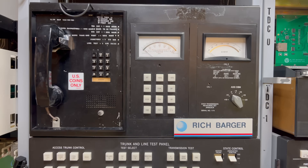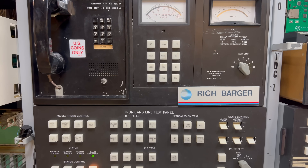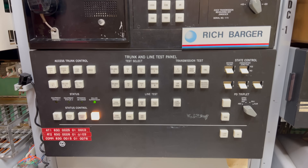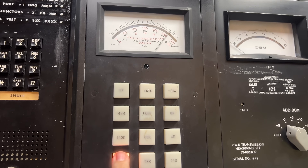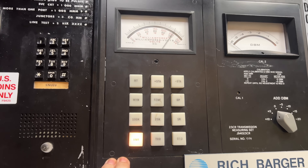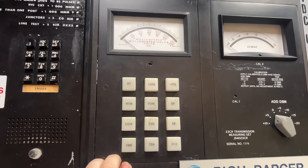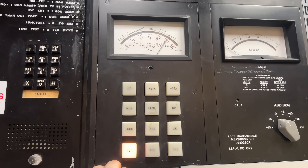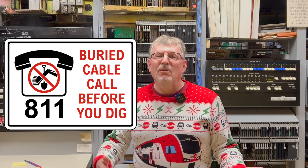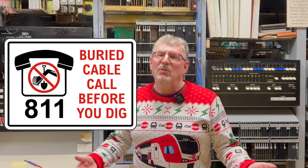Here we have the trunk and line test panel. With it, craftspeople can call up a particular trunk or line circuit for testing. After the circuit is connected, they can use this meter to diagnose electrical faults in the trunk or line circuit, or test audio signal levels with this meter up here. The craftsperson might use this panel if there was a suspected fault somewhere outside the central office, such as a short or a false ground, or maybe someone did not call before they dug and cut a cable with the backhoe.